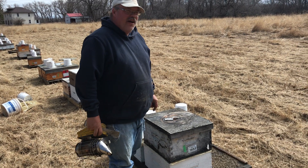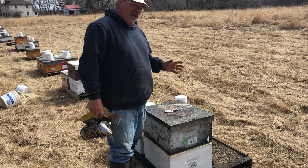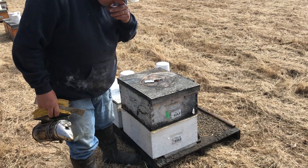Hey folks, Phil Beeman here. I thought it'd be just a bit of a follow-up on what happens with these colonies we've united using the paper method. So I got a couple of them here to look at.